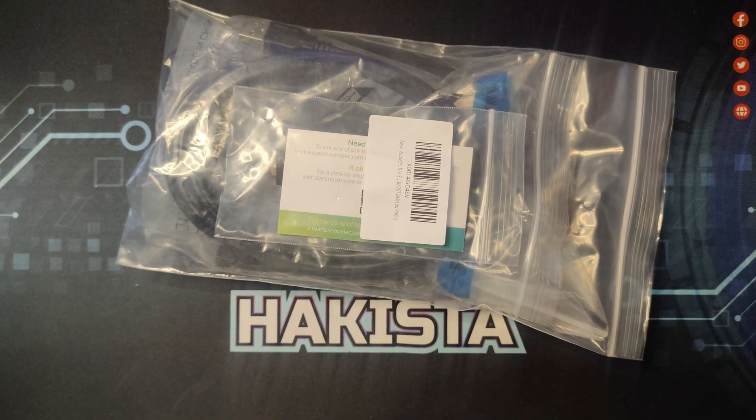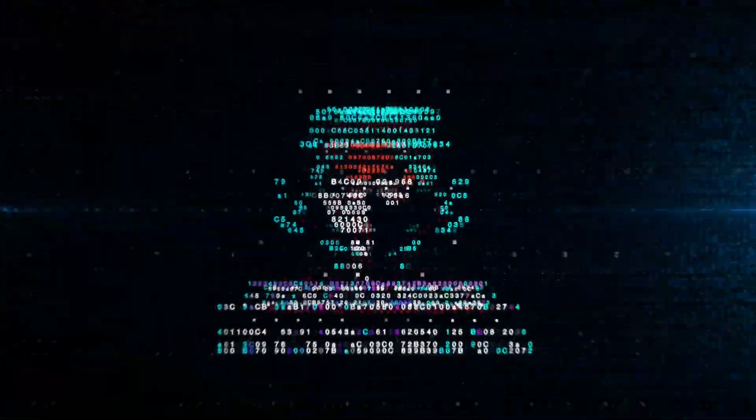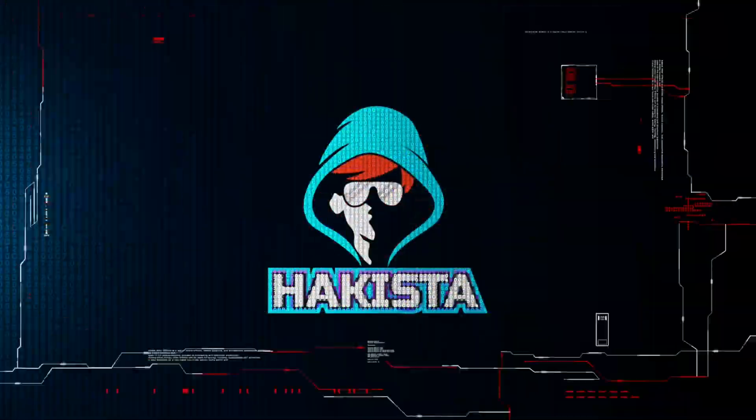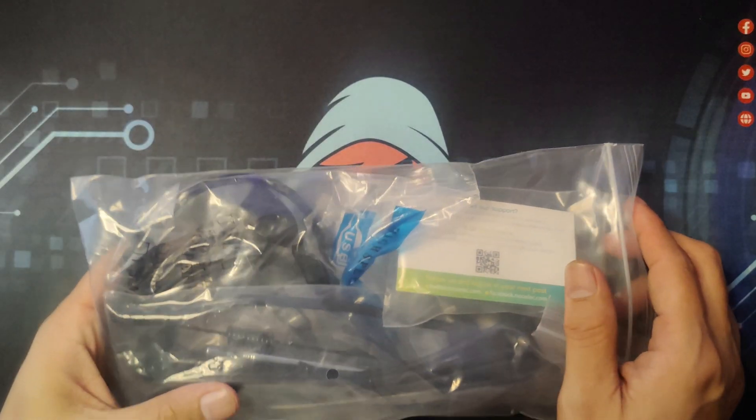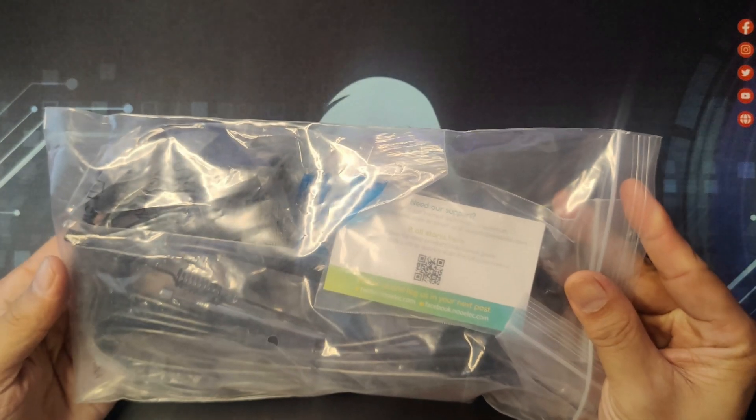This just came in the mail, so let's check it out! This is a Nolek RTL-SDR version 5 that I bought from Amazon.